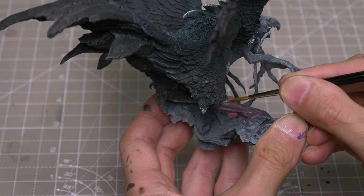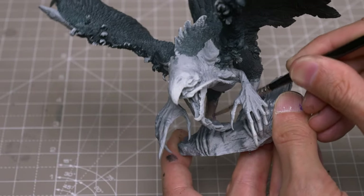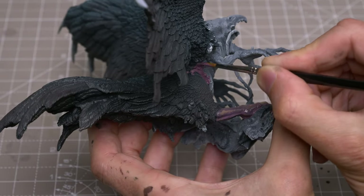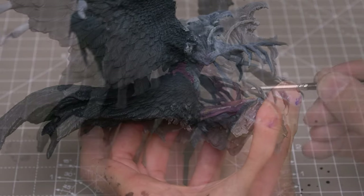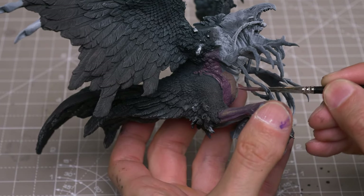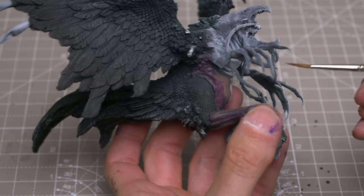It's worth mentioning that there's a very strong case to be made for painting the Phoenix before assembly, to make it easier to get the brush to the various sections of the model. I just chose to assemble mine first, mainly because I like to see how the model is progressing as a whole at each stage of the process. After laying down adjacent tones, I'll often use a damp brush to then blend the colours together.